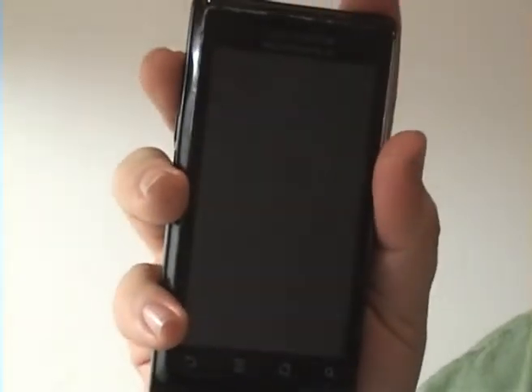Hey folks, Droid Wizard here, bringing you another tutorial on your Droid phone. Today we're going to be covering the system updates that Google sent you for your Droid operating system.